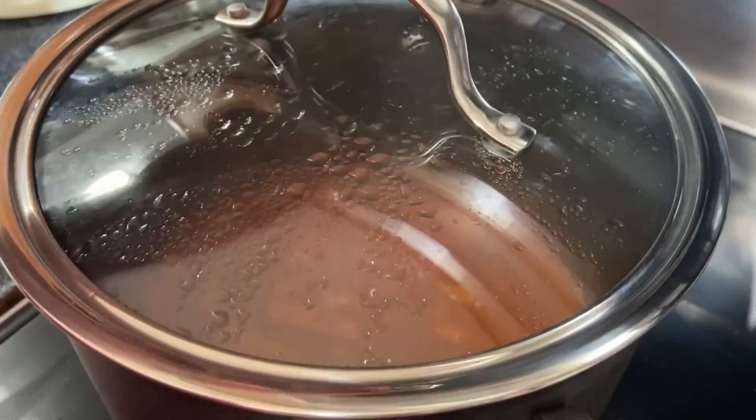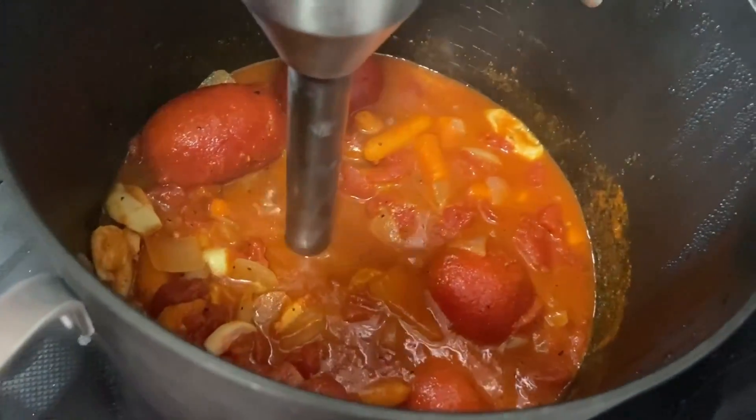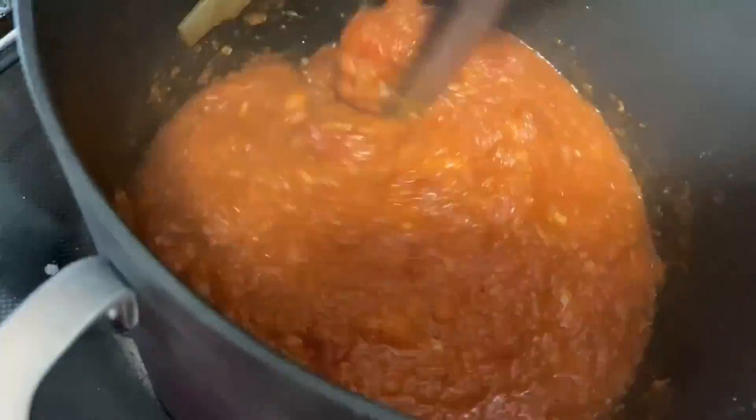We'll then turn it to low and let it cool off because we'll be blending it next. To blend the base, I will be using an immersion blender. If you don't have an immersion blender, you can use a normal blender — just be careful if it's still hot. We'll blend our base until it's nice and smooth, not chunky.